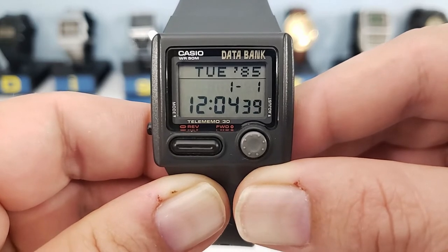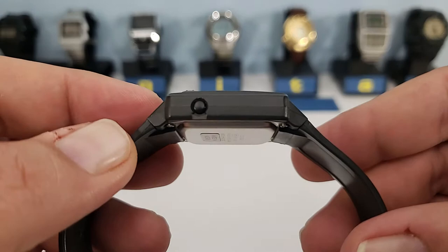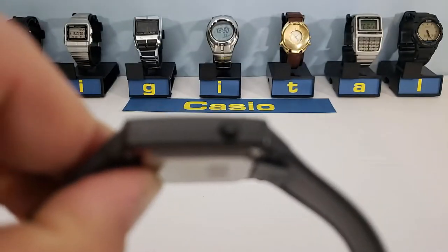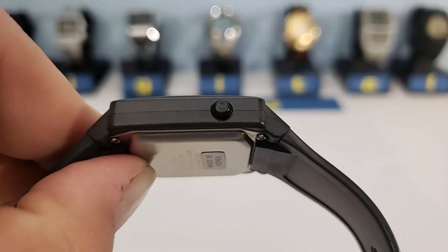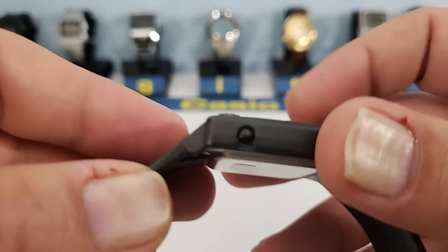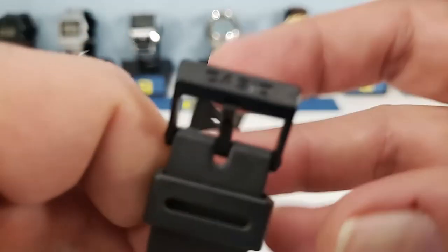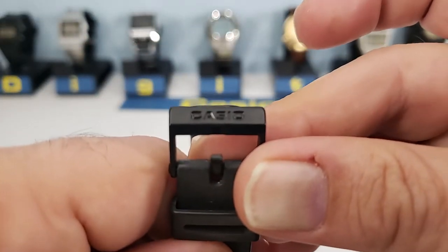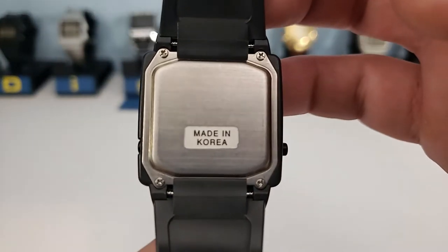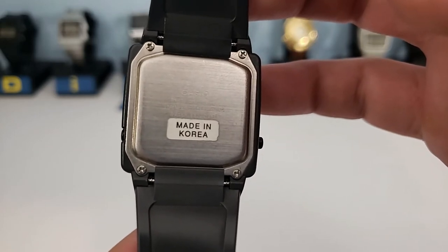The other interesting design feature is the right-hand button that protrudes into the crystal, giving it a unique design. On the right-hand side is the adjust button, and on the left side is the protruding mode button. The DB33W is a completely resin case with resin buttons and a ribbed resin band which I believe is unique to this watch. In good Casio style, the Casio brand is right there on the buckle. The resin band overlaps onto the stainless steel back, which makes changing the battery a bit awkward.